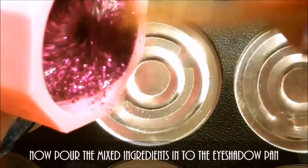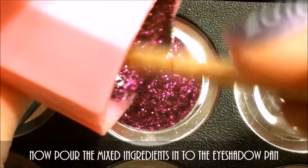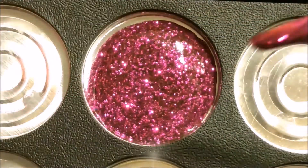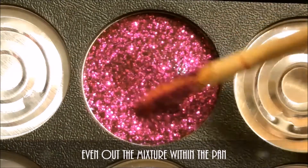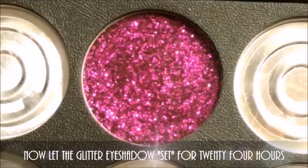Now pour the mixed ingredients into the eyeshadow pan. Even out the mixture within the pan. Now let the glitter eyeshadow set for 24 hours.